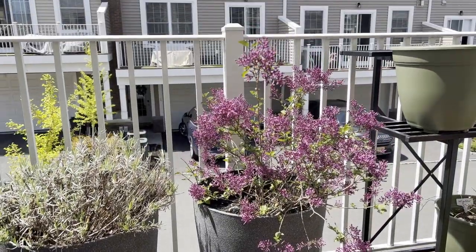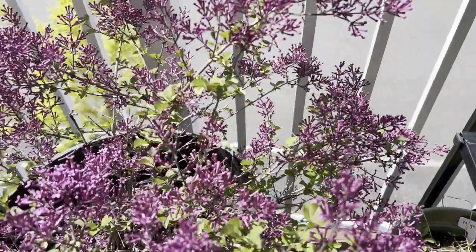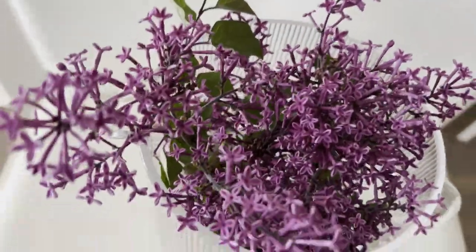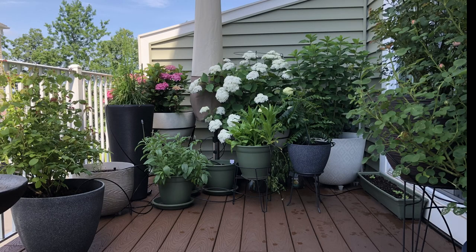In this video I will show you my experience over two years with growing a lilac shrub in a container on my balcony. I will discuss the size of the container, soil, pruning, and care. I will also discuss how to cut lilac flowers and enjoy them as a cut flower in a vase.